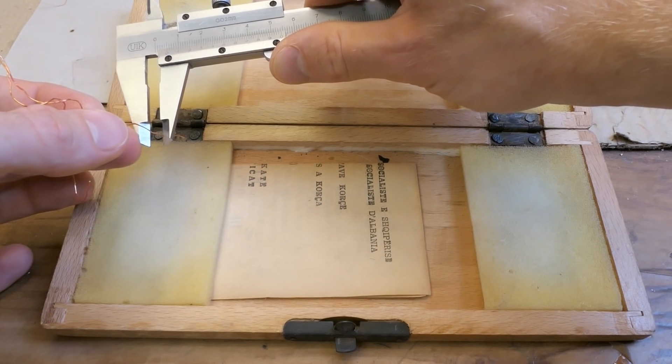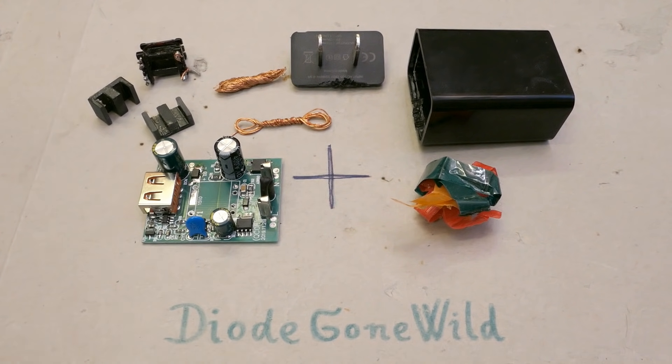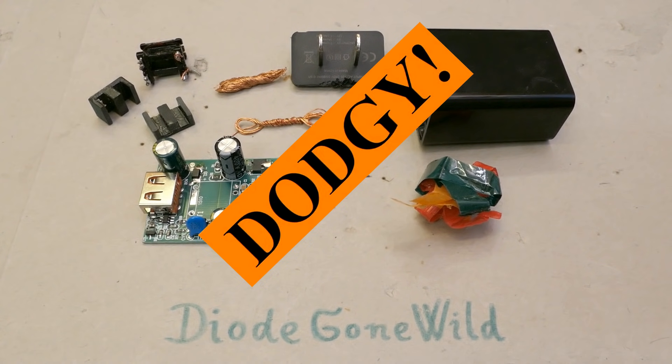Let's measure the wire diameters for those who are interested. So to sum up the first charger: the isolation distance on the board is nice. It didn't fail after one and a half hours of operation. They put some isolation into the transformer, unlike dodgy ones with no isolation between windings. It has the fast charging function. But on the other hand it can't supply the rated current - just about 80% of it. The capacitor between primary and secondary is not a safety capacitor. And the ends of the primary were sticking out next to the secondary. Conclusion: Dodgy!